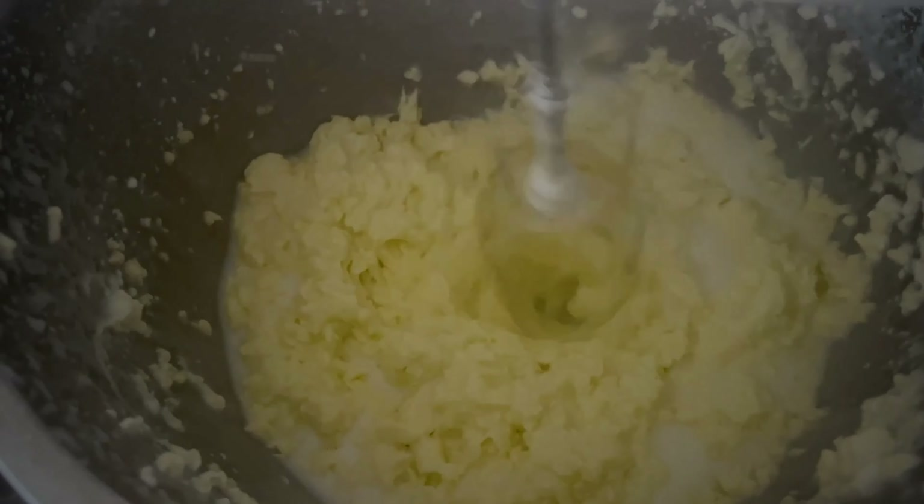It doesn't take many minutes to whip this. I whip for like seven minutes and it's all done. You whip, whip and it becomes butter. And the butter separates the buttermilk. This liquid you can use for your flowers or when you bake — it's really nutritious.